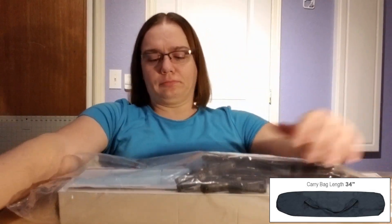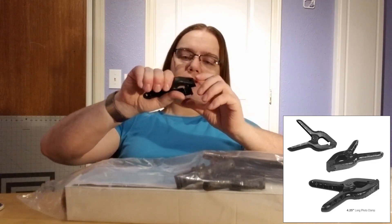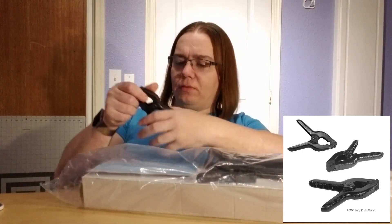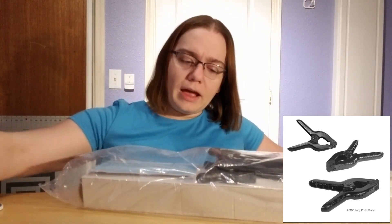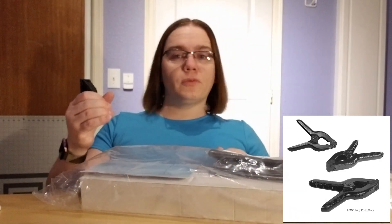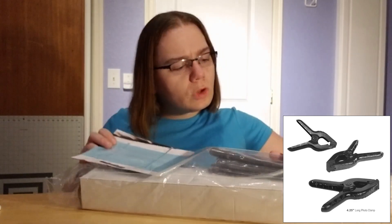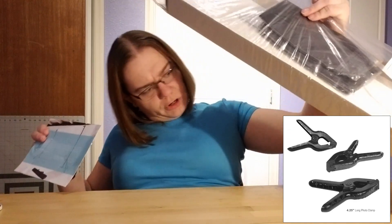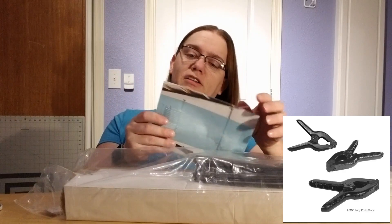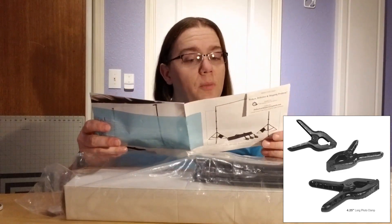We got some clips. This clip seems to be pretty well in order, and we got another clip. I think there's four in total, but just taking a look at them, making sure nothing got damaged in shipping. Everything in this box seems pretty well intact. There's also a card for hassle-free customer service for broken, defective, and shipping problems.